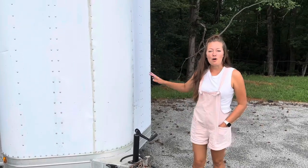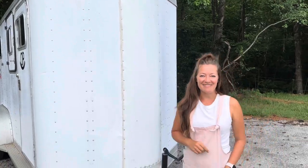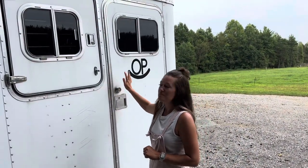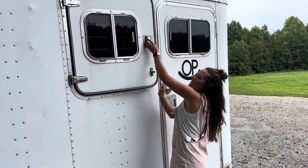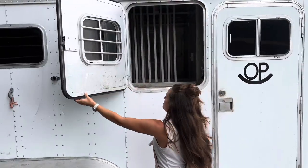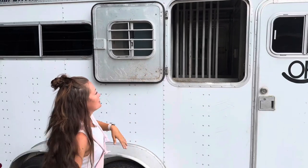Everything within the trailer works — the lights, the running lights, and all of that. It's got a tack room up here which I'll take you in in just a minute. It's got a window that you can open, you can do the sliders with screens on them, and then you can also open these when you're stopping and the horses can look out.